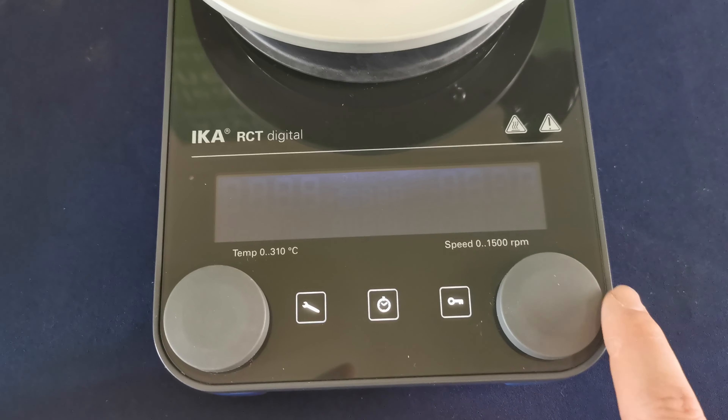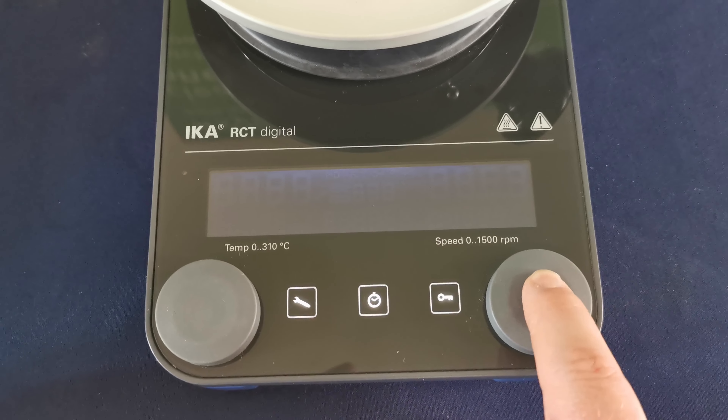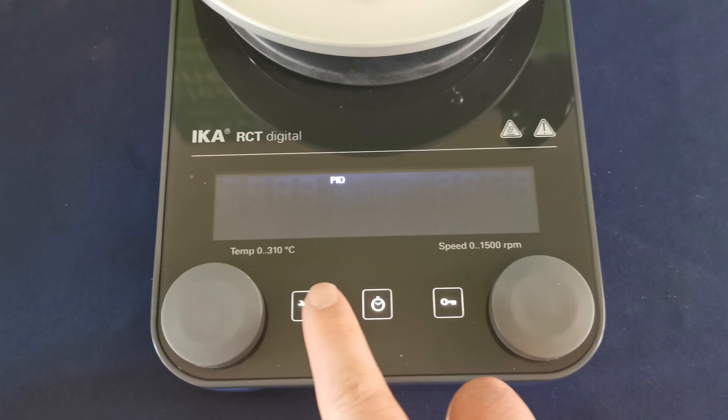Click, and you can now change that to PID. Click to set it, and click the settings to exit. Now this hotplate is in PID mode.